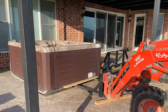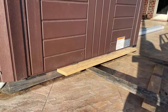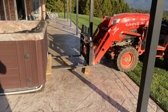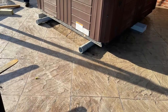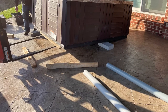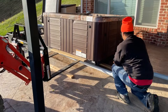Before we could move it, we needed to get rollers underneath the hot tub. We used the forks of the tractor just to lift up at the very edge. Once lifted, we got some 3-inch Schedule 80 PVC underneath it, using 4-inch concrete blocks to get it up, then slid the PVC underneath just like you can see here.